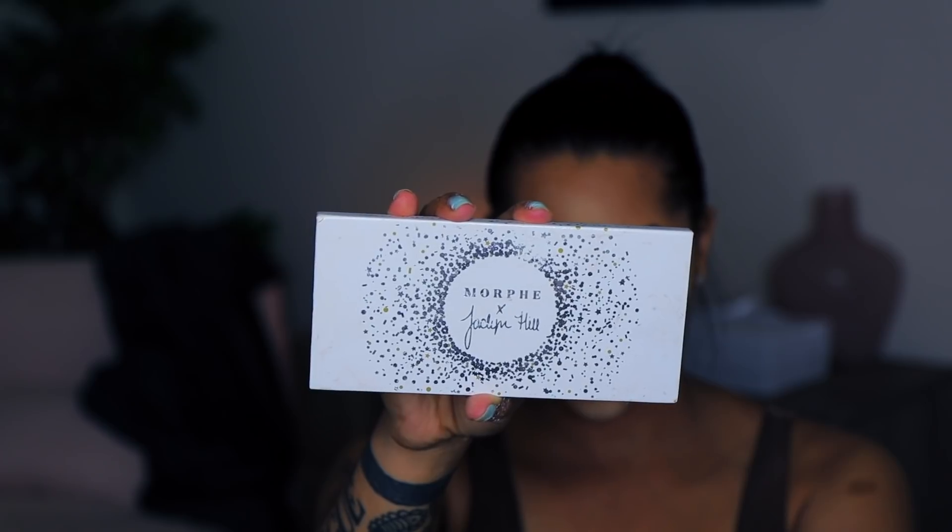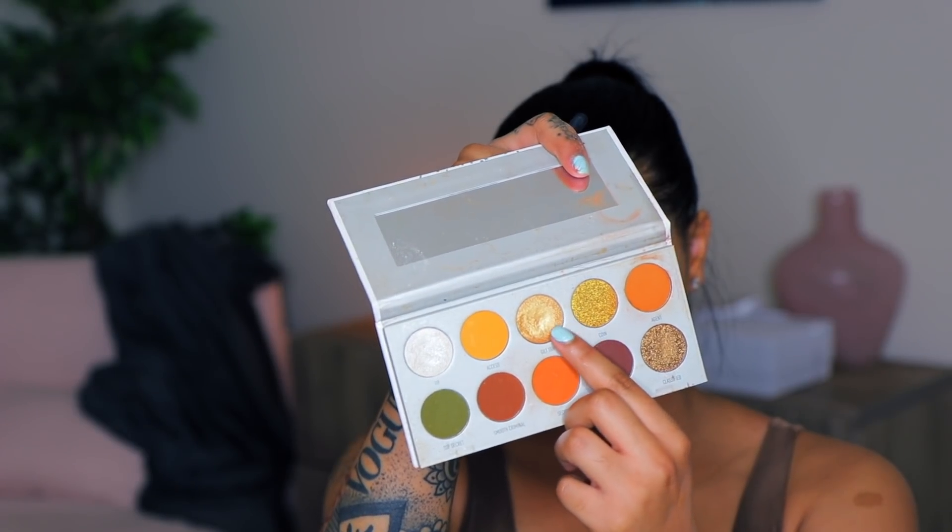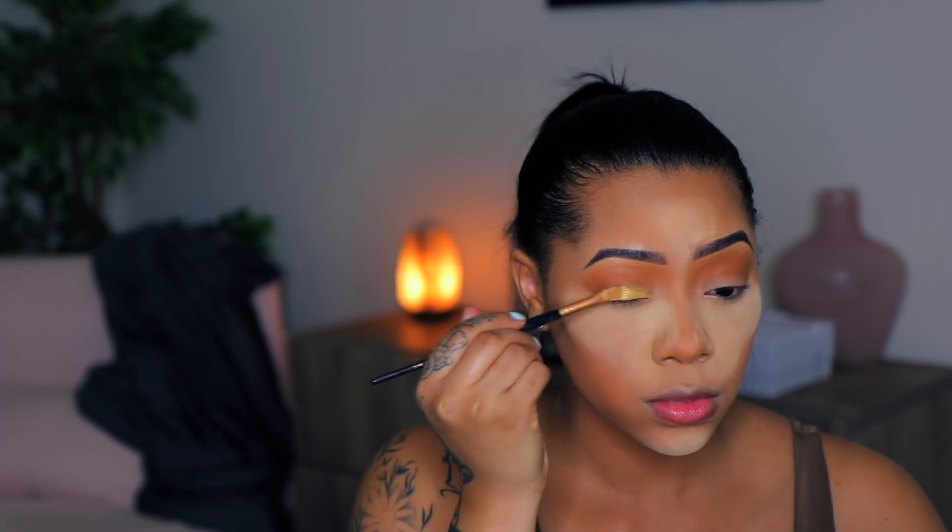For my eyeshadow palette I'm using the one by Jaclyn Hill — I'm not sure of the exact name, it's just the one with all the oranges in it. The first color I'm going to use is Agent, putting that in my crease up to my brow bone. Then I'm going in with Girl Trip, putting that on my lid — and you guys will see I add some Fix Plus to that to make it pop a little bit more.